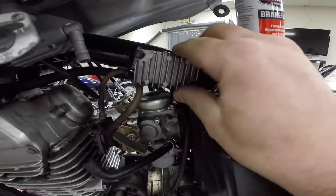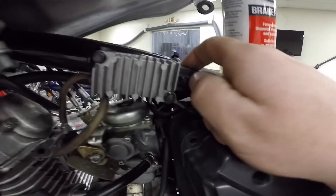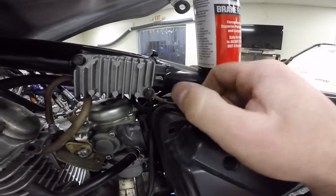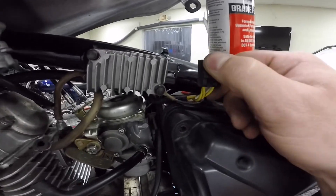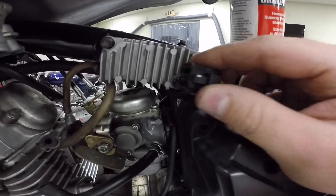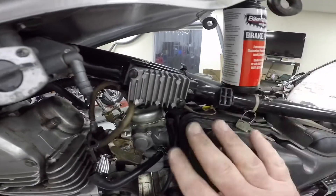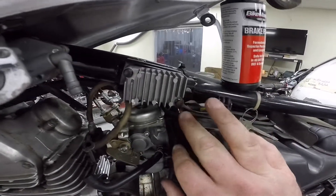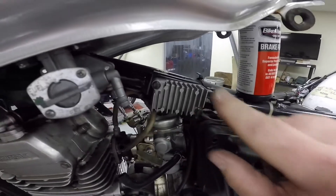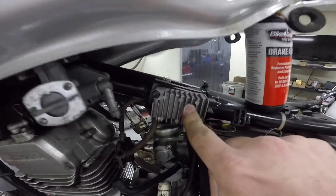Here on the left side of this bike is where the regulator rectifier is located. Just like we did with the stator plug, we want to inspect this plug and make sure it is not melted, because that also could cause overcharging or undercharging the battery. As you can see, this plug looks good. So the only thing left in the equation is the regulator rectifier itself. We're going to go ahead and put a new one on.